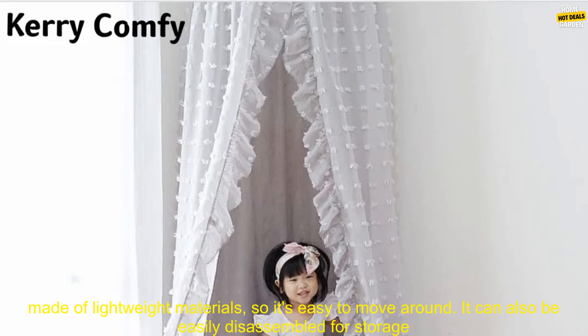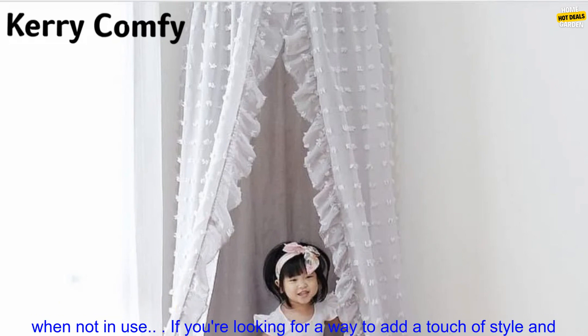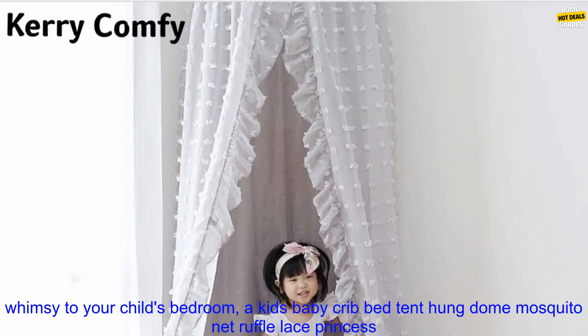If you're looking for a way to add a touch of style and whimsy to your child's bedroom, a kids baby crib bed tent hung dome mosquito net ruffle lace princess canopy bed is a great option. It's safe, secure, stylish, and easy to assemble and disassemble.